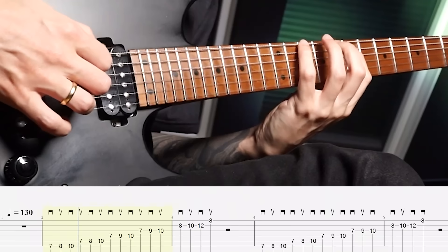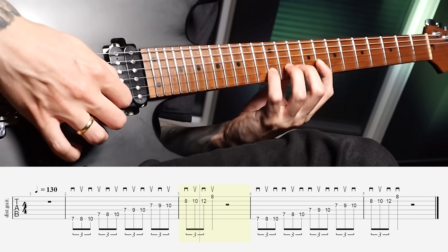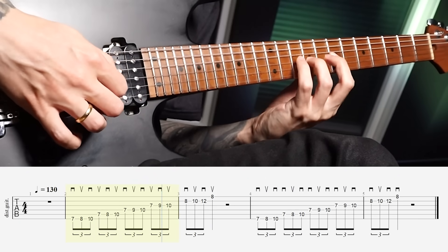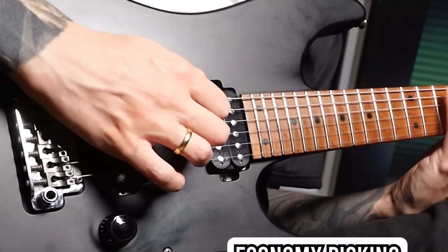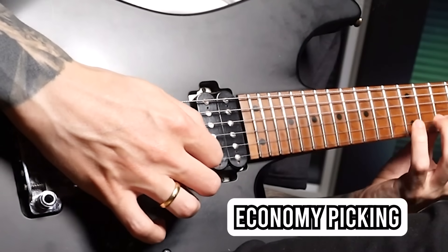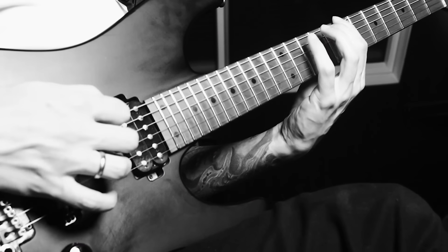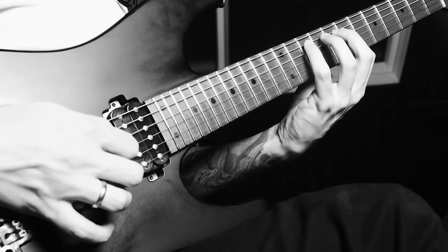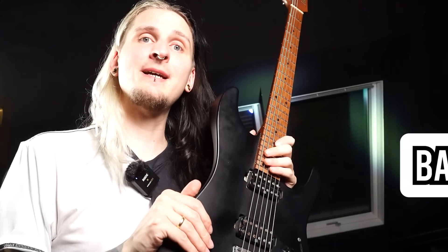This exercise is really cool because it's simple — it's the same scale phrase played twice, but first with alternate picking and then with economy picking. That way your brain can actually internalize the difference between those two techniques: how they feel and how they sound. Having a mixed technique block like this in your practice routine really helps with not accidentally mixing different picking approaches, so that you get more consistent results.